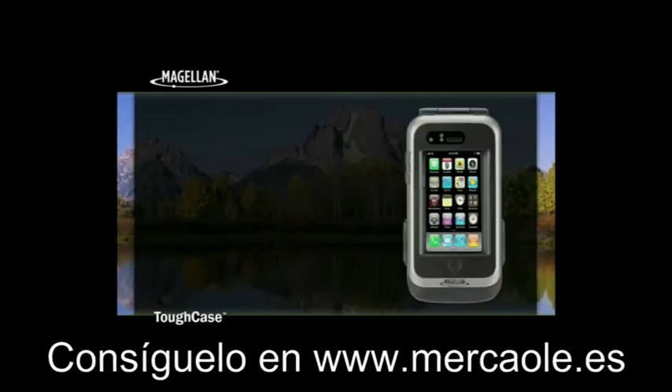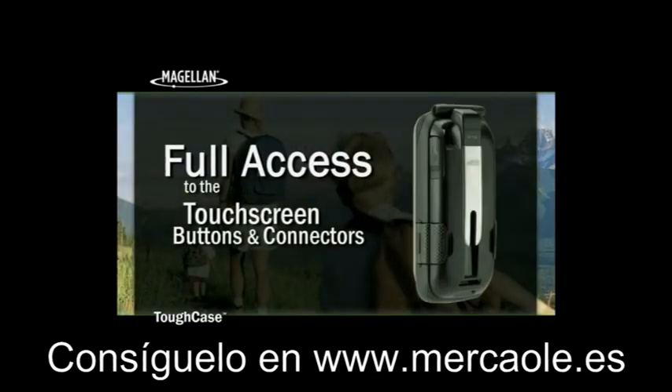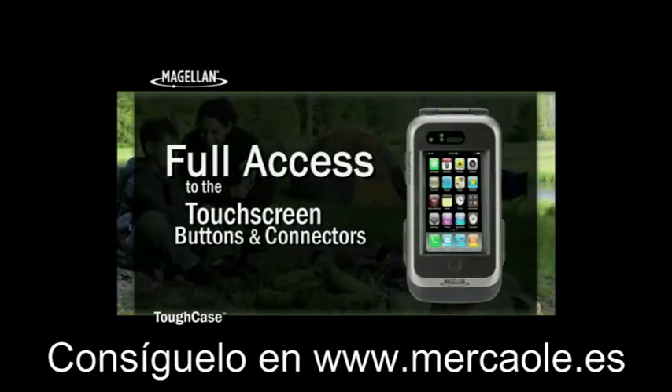And while protected by the Tough Case, continue to interact with your iPhone or iPod Touch with full access to the touchscreens, home and sleep-wake buttons, volume buttons, as well as the headphone jack.